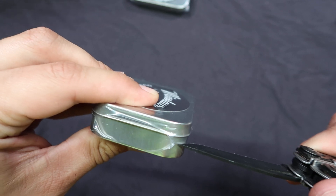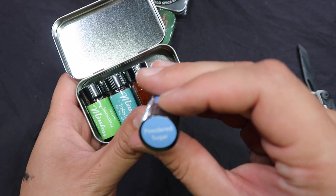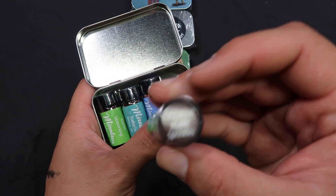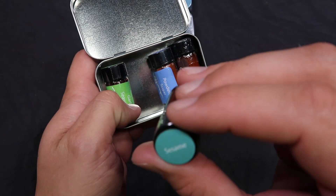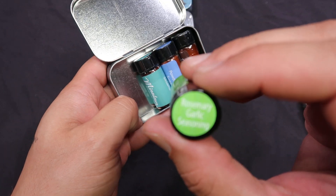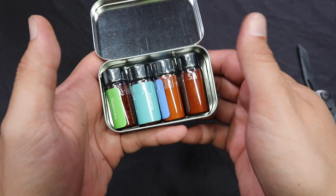I got kit number six. On this one we got more powdered sugar, cinnamon maple sprinkles — that's interesting, sounds delicious, I love cinnamon. We got sesame seeds, and we got rosemary garlic — that's my favorite. I love the combination of rosemary and garlic. So that's that one.